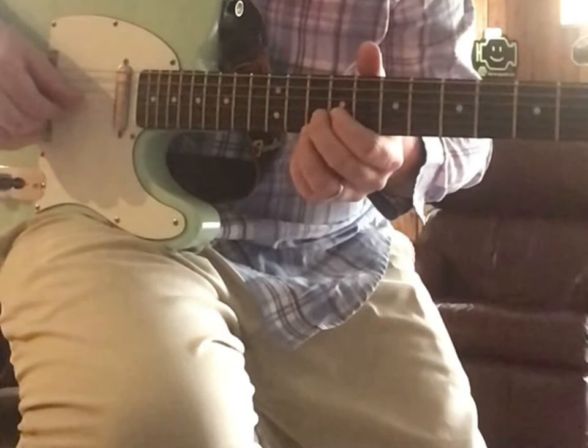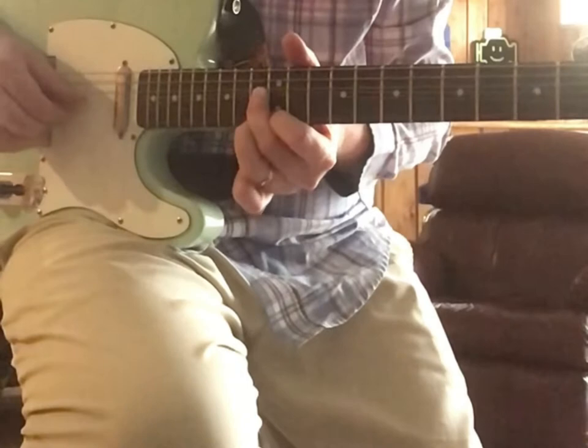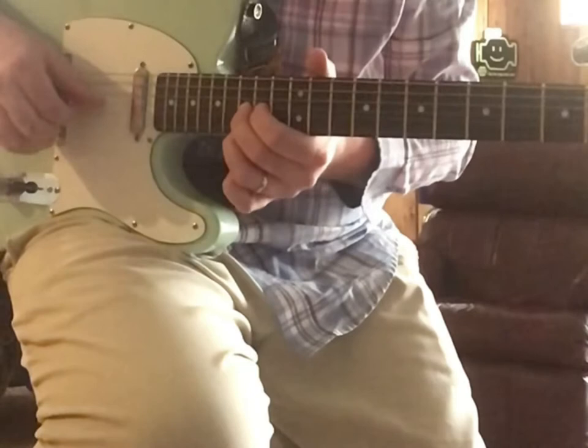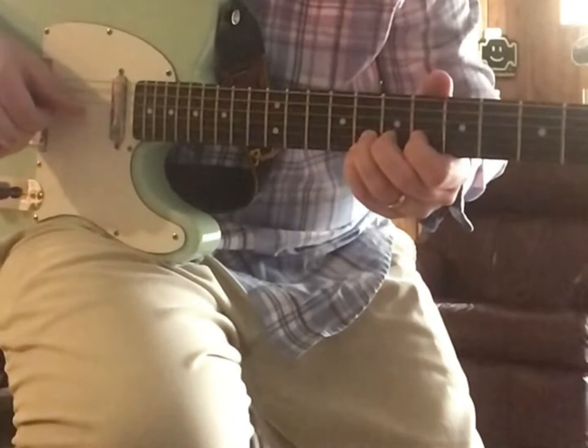Now you're going to move up to the 13th, and you're going to try to hold that bend, and then grab that 12, and then up to the 15th, down to the 10th, and then down to the 8th. And then now you're into your C major pentatonic.